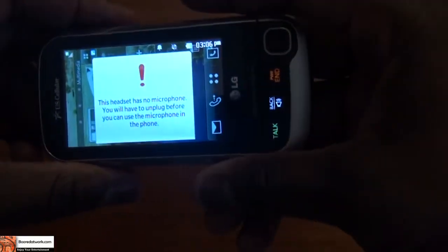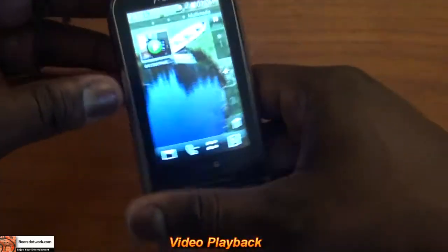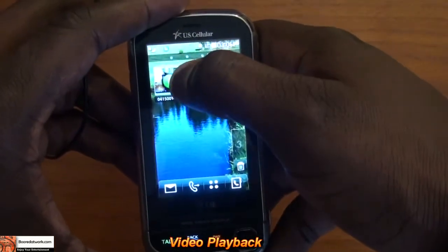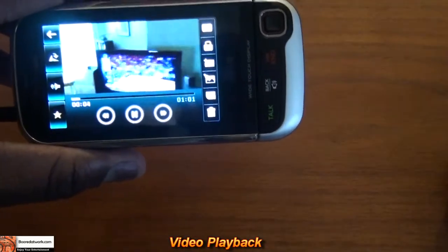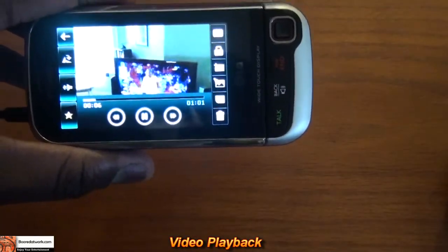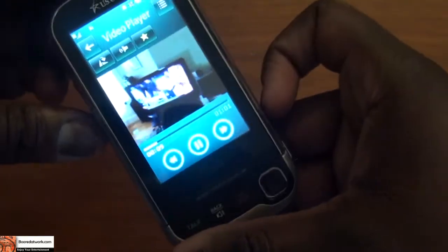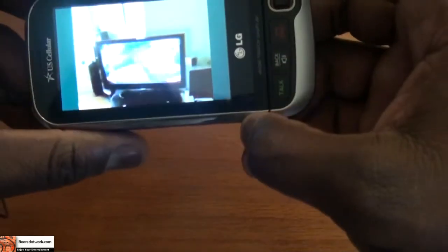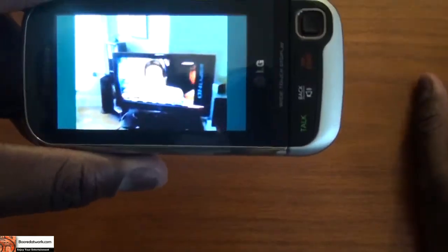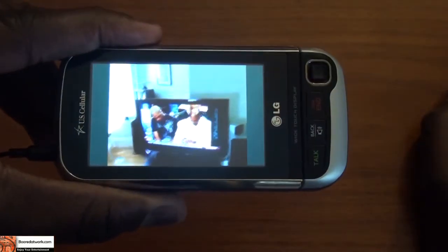So why don't we do some video playback. I just connected the speakers to this, and I have one of my indoor videos here, so you can check that out. You can see the video playback settings — you can actually rotate the video up and down while recording indoors. There's a pause and play function.